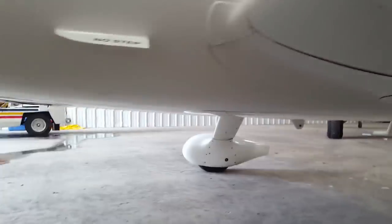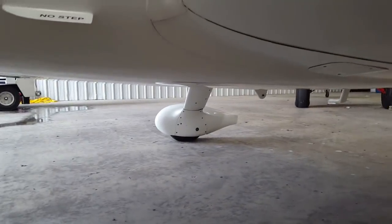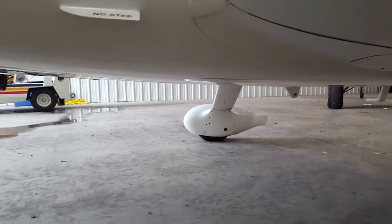Don't step on that. You can step anywhere else, just not there. They tell you to check the brakes by looking at these dots, but honestly, I'm just going to say the plane's not moving. If the brakes weren't working, this thing would just be rolling all over the place, right? There's a hole in the wing.